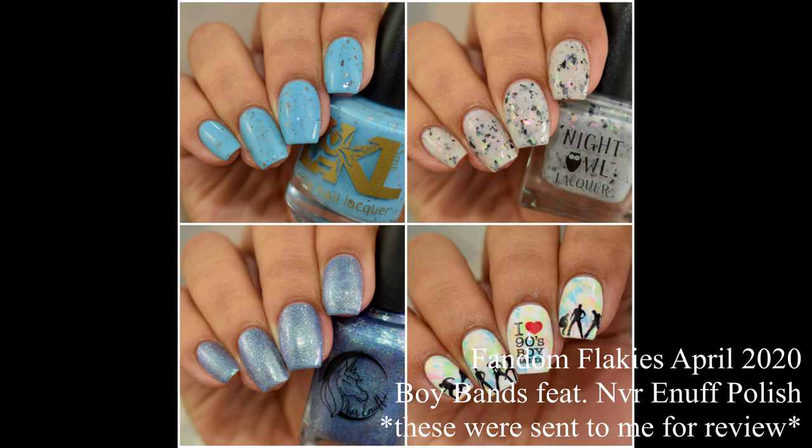What's up nail geeks? I am back again with Fandom Flakey's April 2020 box. This is actually the second year anniversary of the launch of this box. The makers from Night Owl and Bee's Knees have invited their very first guest maker back for this anniversary. We have the Boy Bands box this month featuring Never Enough Polish. This is a crazy fun box — I have been binge listening to Backstreet Boys since we've been quarantined, so let's dive right into the swatches.